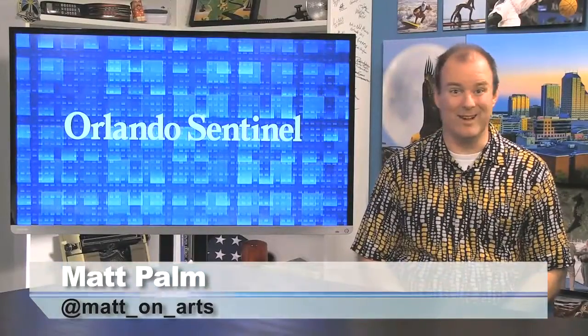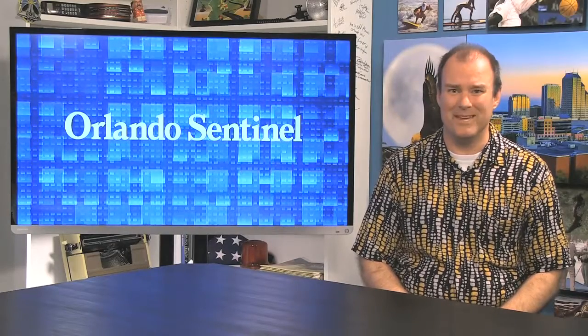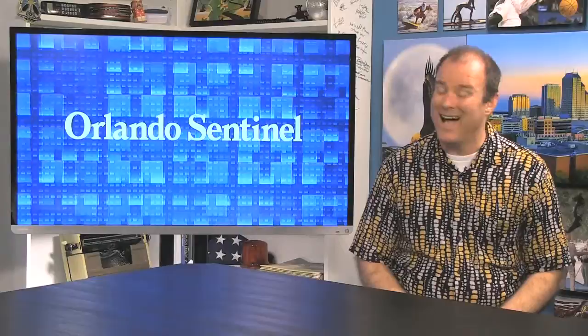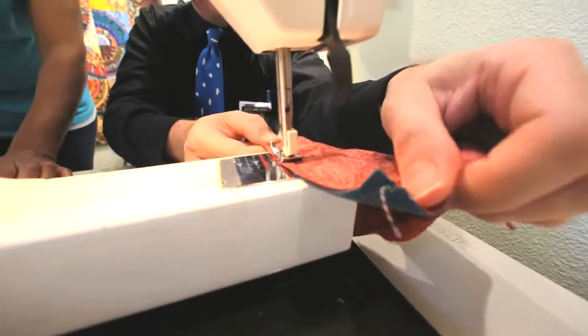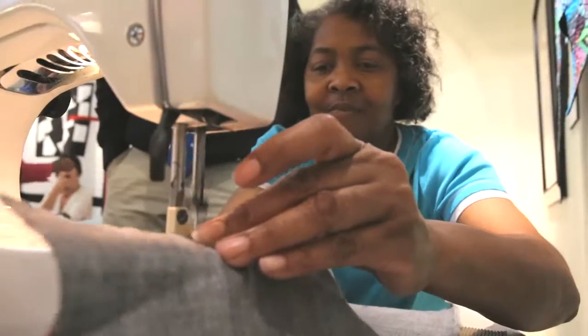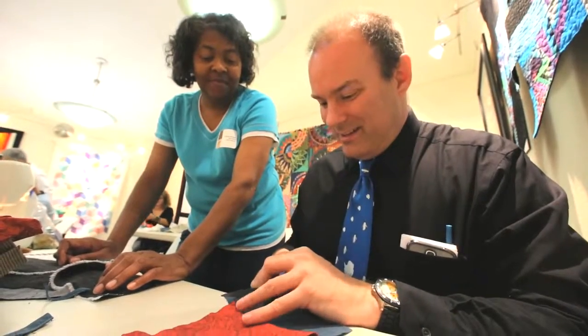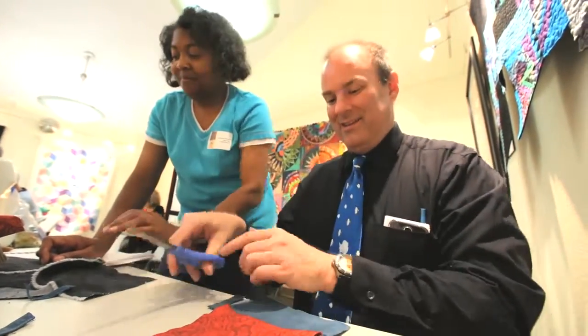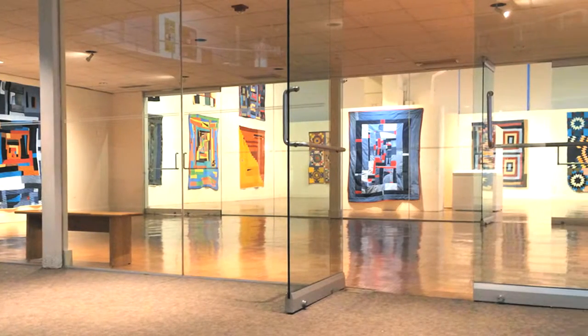Of all the assignments I've had as the arts writer for the Orlando Sentinel, this may have been the most challenging. They actually set me in front of a sewing machine and expected me to come up with something that was art. I've never even used a needle and thread to sew on a button, never mind a whole machine. And to make it even worse, there was going to be an audience — not just anyone, but some of the world-famous quilters from Gee's Bend, Alabama, the makers of great fine folk art that have become a tradition and hang in museums around the world.